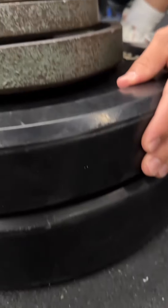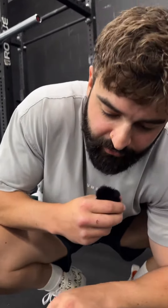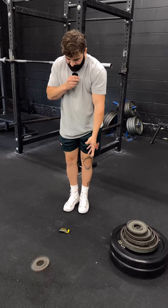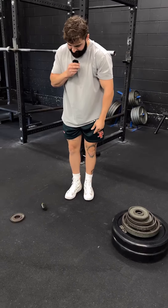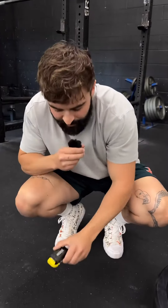We have a 45, a 35, 25, 10, 5, two and a half, one and a quarter. I missed. Two and a half. Come on guys, we know that's going to be fine.